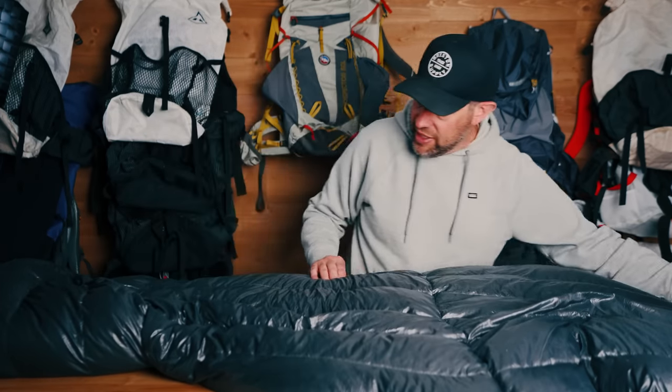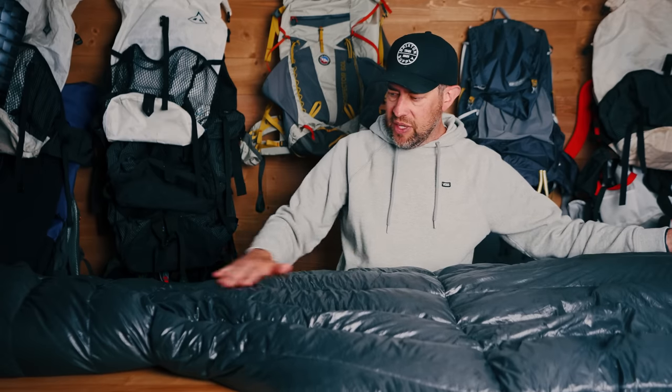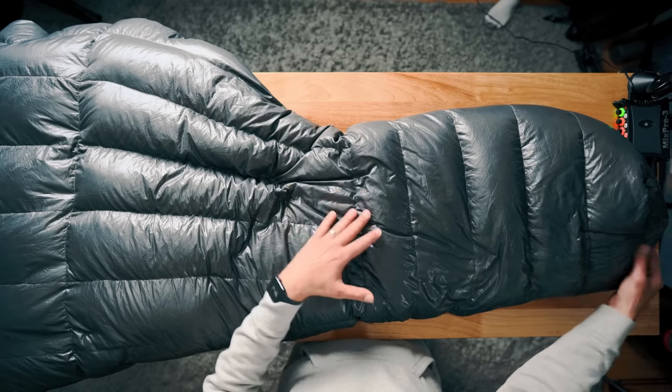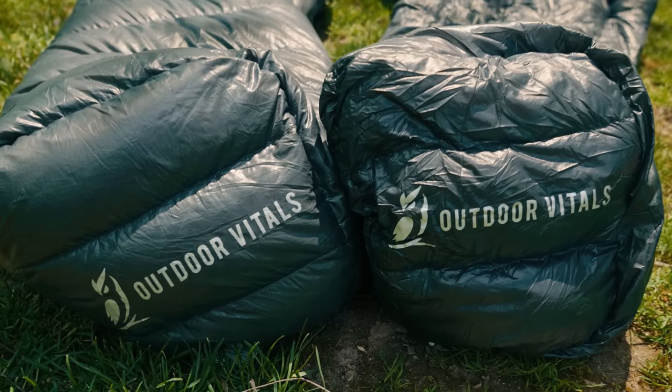I was toasty warm — really, actually very warm in this quilt. The quilt is sewn in such a way that the baffles are narrower as they get down toward the foot end, which keeps the down lofted and in place. It is not a sewn-through design, which is good — you're not going to hold it up to the light and see through where the stitching is. The foot end is sewn in the opposite direction to hold down in place, and it feels like there's actually more down in the foot end. If you get cold feet at night, I wouldn't worry about that at all.